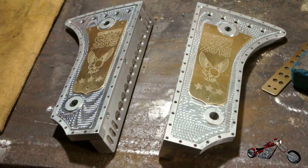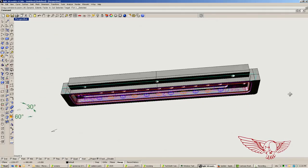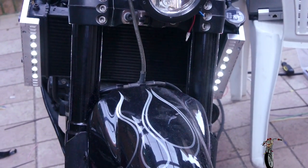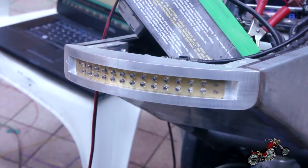Nella puntata precedente ci siamo occupati della realizzazione dei nuovi accessori, partendo dal design su CAD fino alla lavorazione nella CNC e gli ultimi tocchi a mano. Ora è il momento di donare un'anima a questi pezzi con l'elettronica. Credo che al giorno d'oggi si debba poter discernere l'apparenza dalle funzionalità, e anche quelli che amano un aspetto spartano e meccanico, un po' old school, in fin dei conti si aspettano un funzionamento al passo con la tecnologia contemporanea.